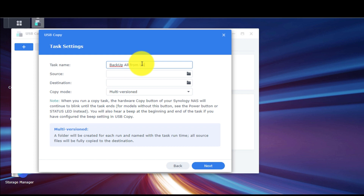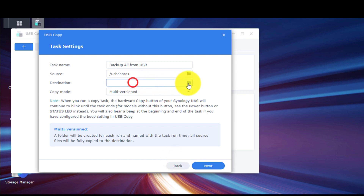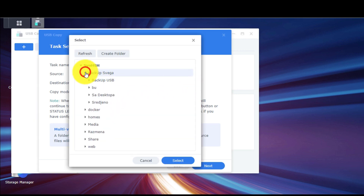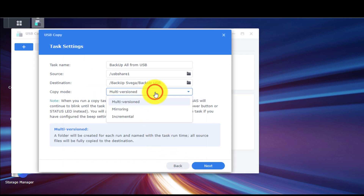Then we will give our task a name. We will choose our source path, which is actually our USB drive. And finally, we will choose the destination path, which is the path where our task is going to save our files onto storage.